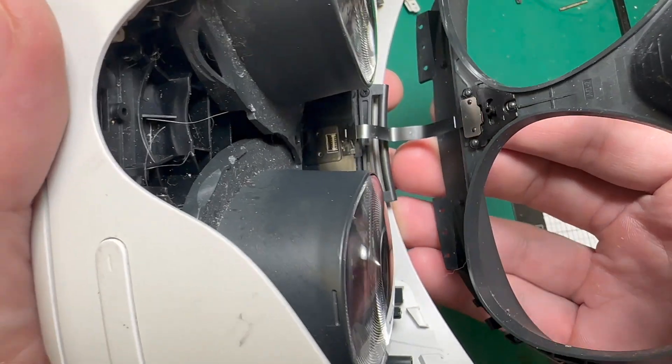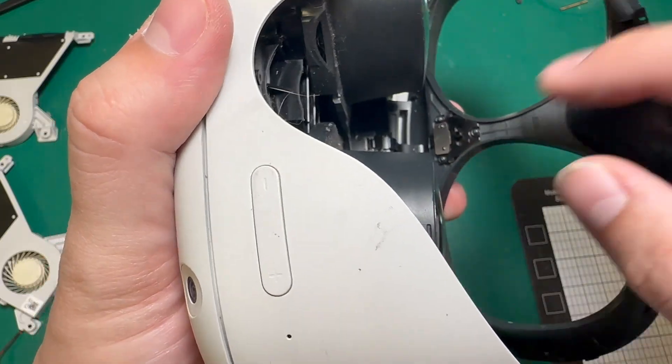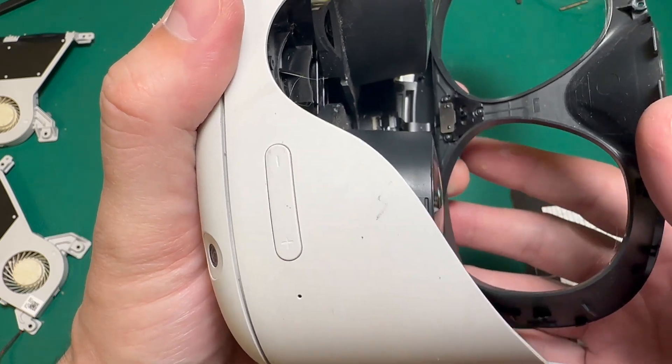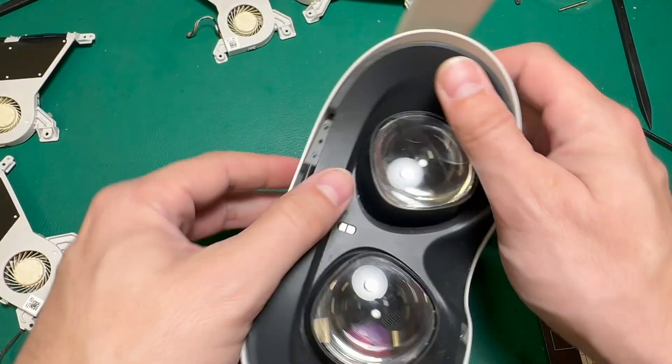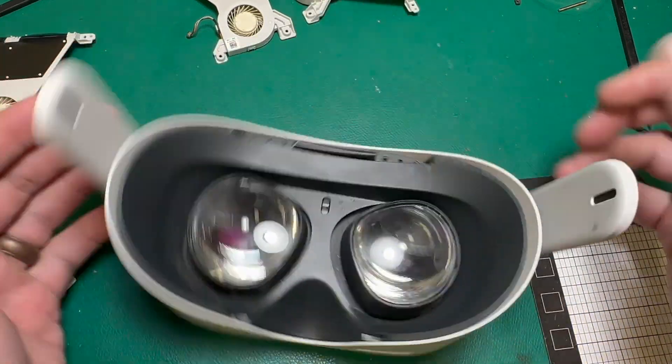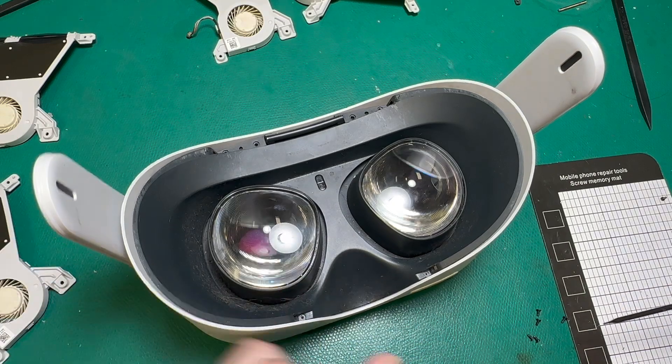Now we can put our face shield back in. We just need to line up the proximity sensor, just like that, and close that latch. And then we'll clip it back in, just like that. And now we can put our screws back in place.